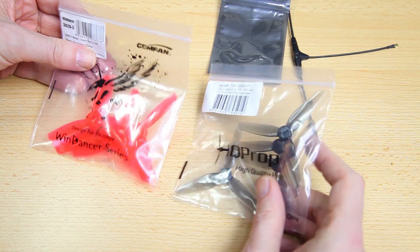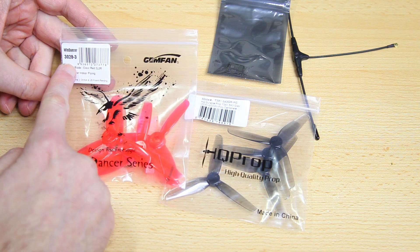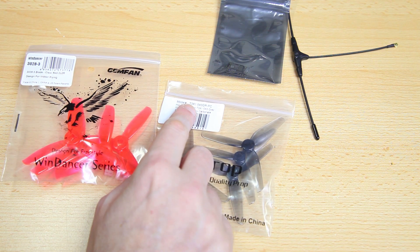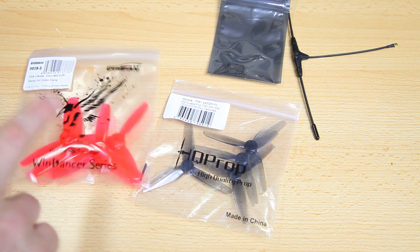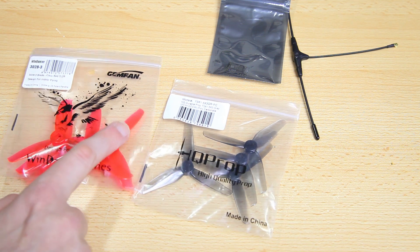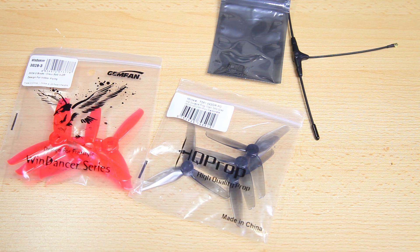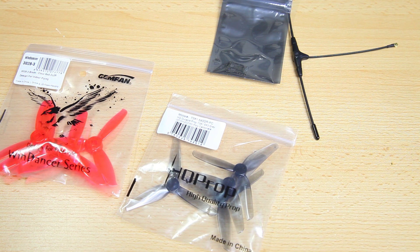I've got a couple of different propellers for this build. I'll probably stick with the Gemfan Wind Dancer 3028. On your right is the HQ Prop TX3 with 1.5 pitch — an even lower pitch. These will be very different; the blade profile is much wider on the Gemfan, and the HQ props are very shallow in pitch. I do want a lot of resolution and I don't want this quadcopter to be jumpy, so maybe the lower pitch will work out well. On the other hand, it might be simply underpowered on 1.5 pitch — we'll see.